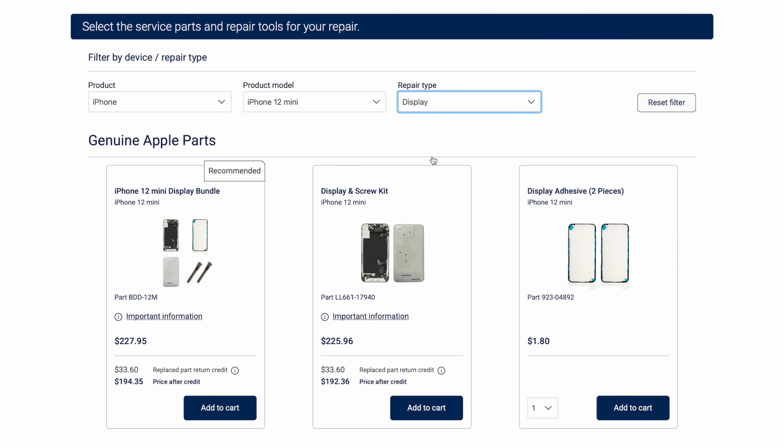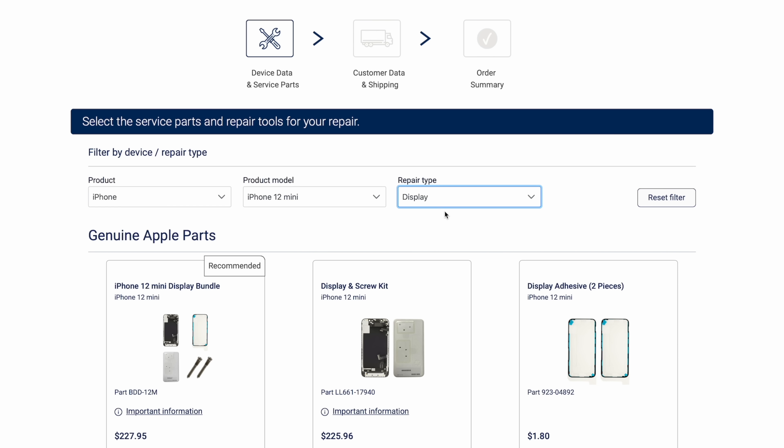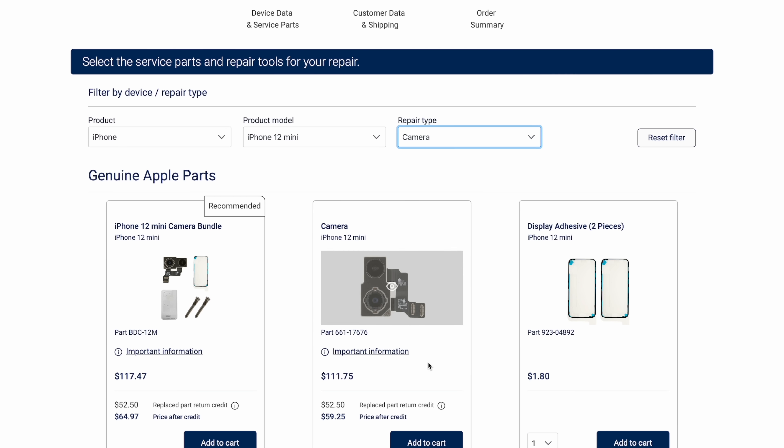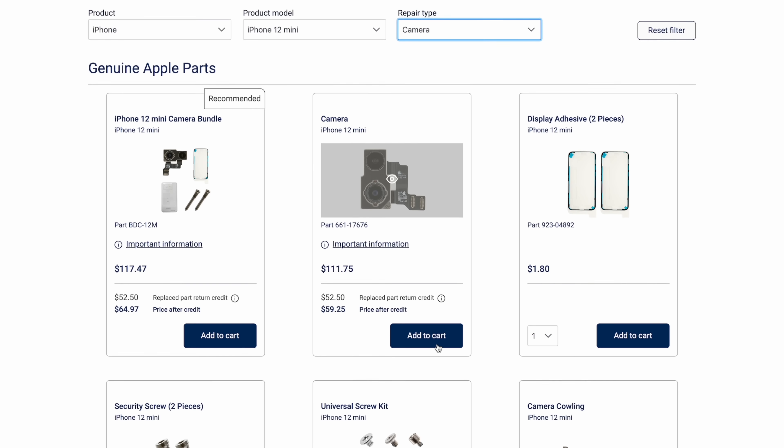After that, you'll be able to order the required parts and tools from the self-service repair store and begin the repair. All the tools and parts offered in the store undergo extensive testing to ensure the highest quality, safety, and reliability — at least according to Apple.